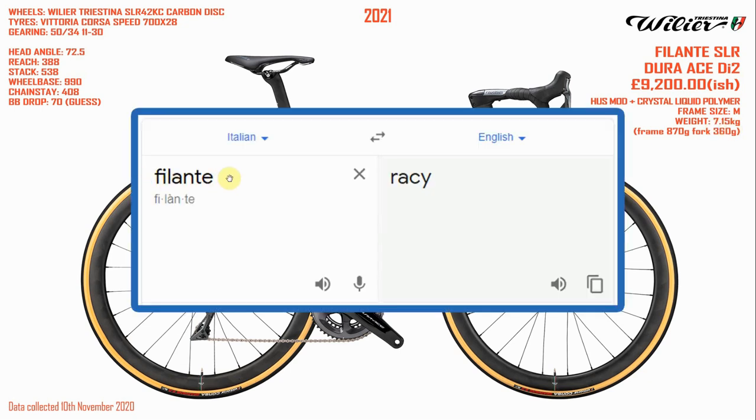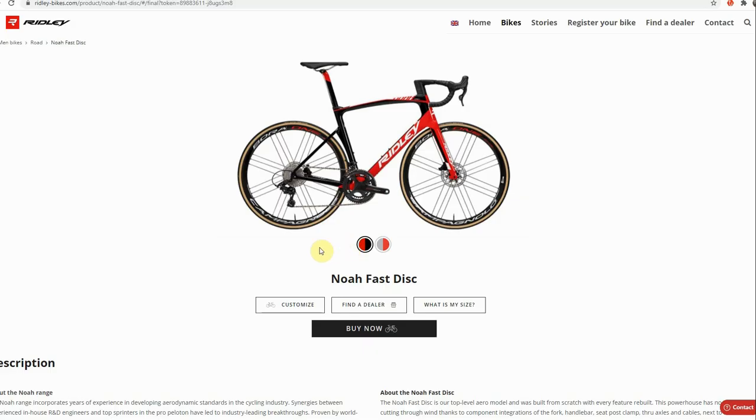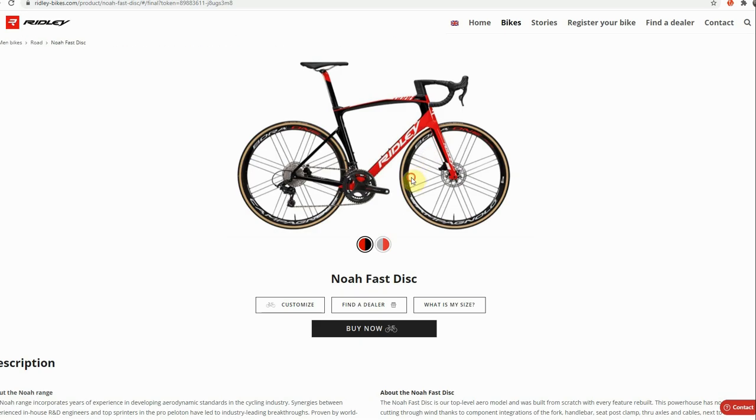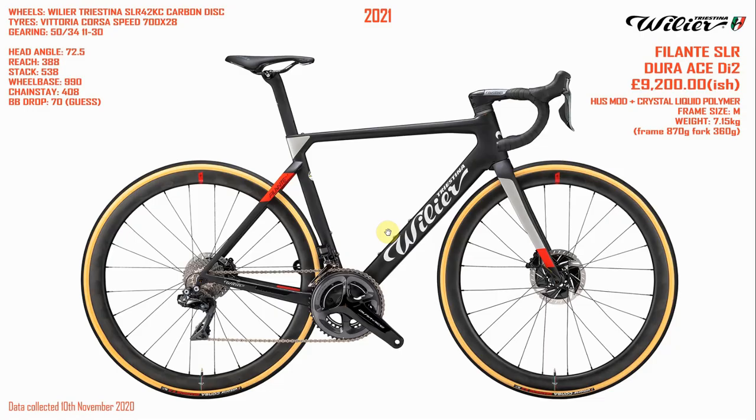So I looked up the word Filante in Google Translate, and it turns out that in English it means 'racy.' At which point I thought it would be cool to cut to a picture of the NOAA FAST disc from Ridley, but unfortunately going to the Ridley website, infuriatingly, that's as big as I can make the picture. I honestly can't understand why you wouldn't have a nice big picture on your website of your fancy bicycle.